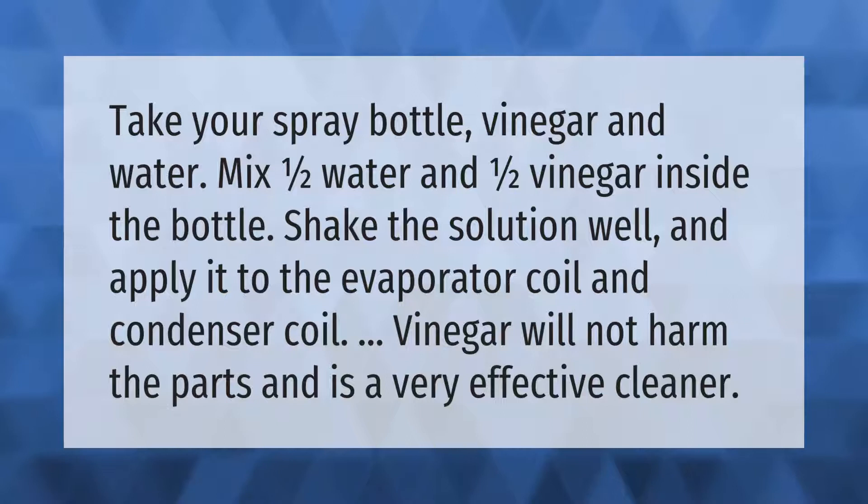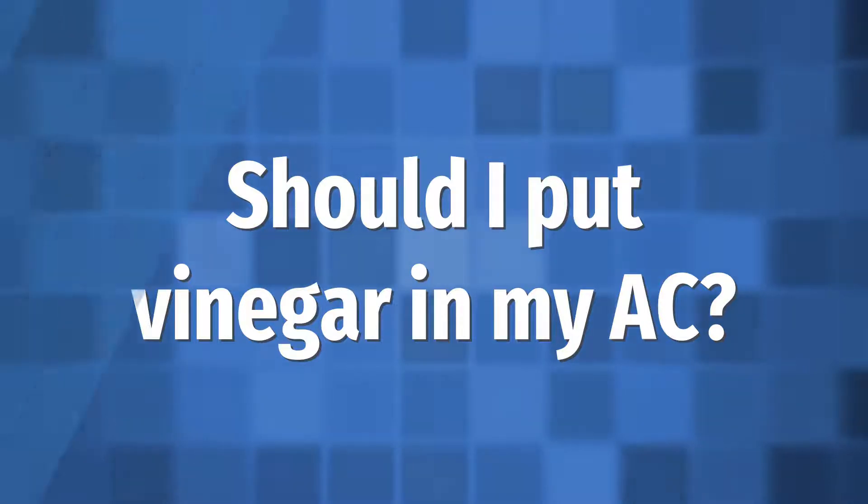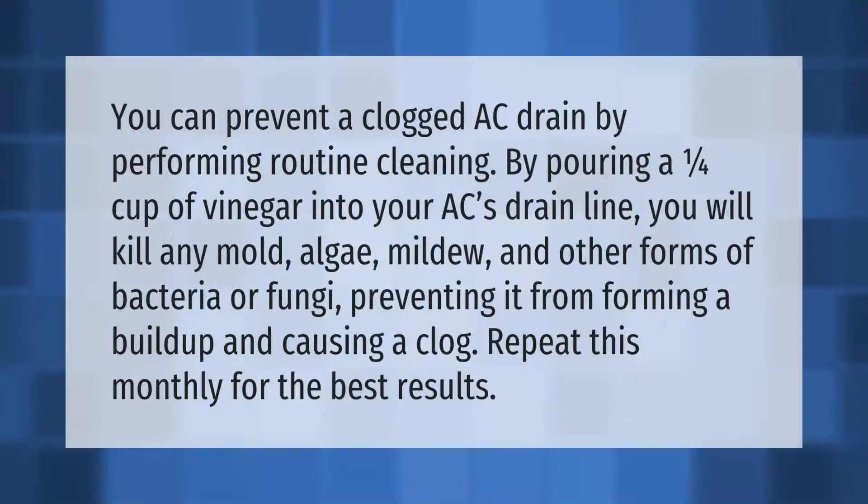You can prevent a clogged AC drain by performing routine cleaning. Pour a one quarter cup of vinegar into your AC's drain line — you will kill any mold, algae, mildew, and other forms of bacteria or fungi, preventing a build-up and clog. Repeat this monthly for the best results.